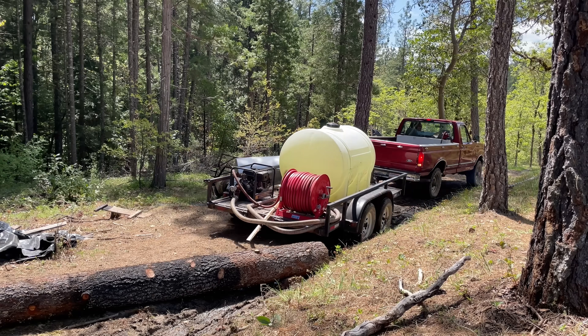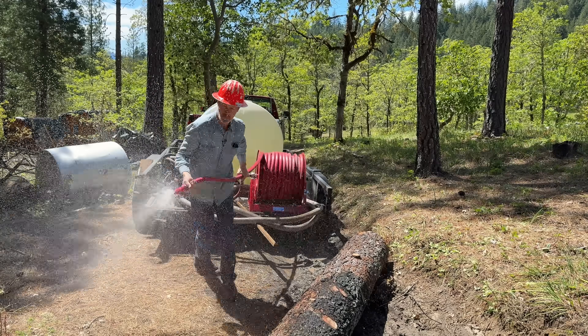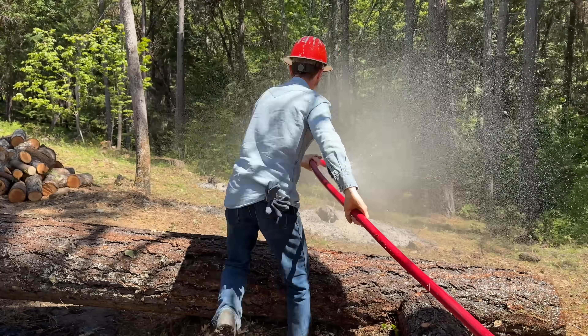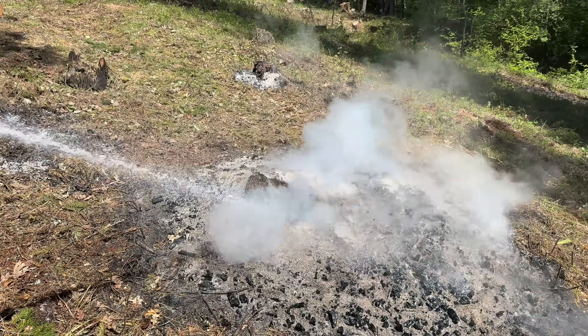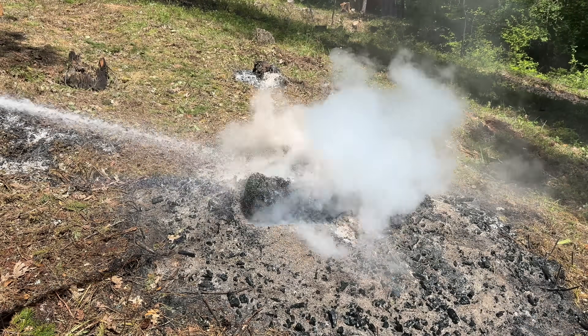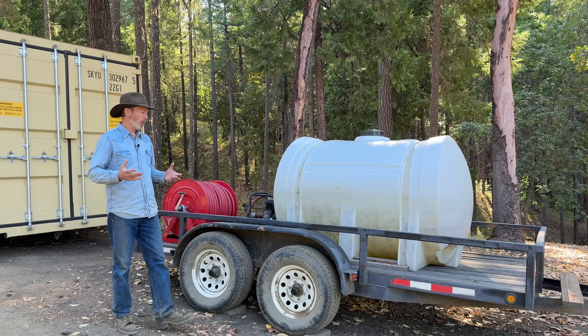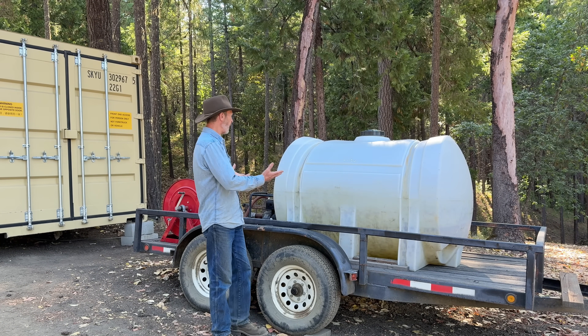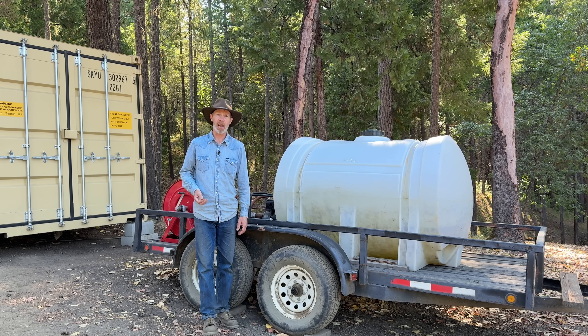Loggers often call this a water wagon. In many parts of the west where we are fire prone, we are required to have something like this during high wildfire season if we're logging and doing other industrial operations in wildlands. Even if you're not doing anything like that, for a rural landowner, something like this could be very handy.